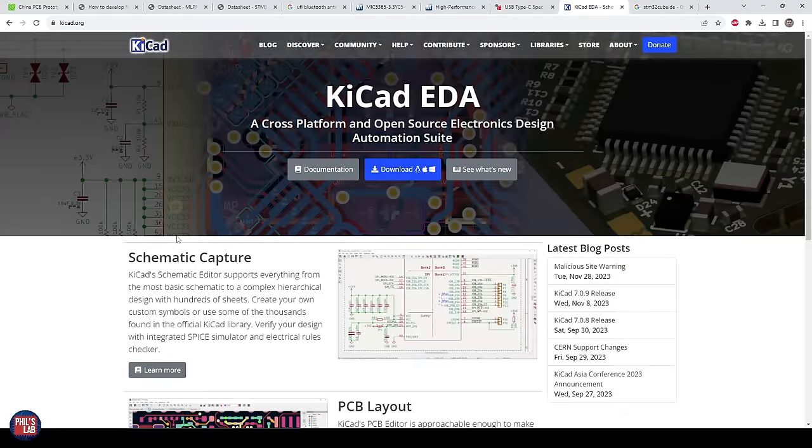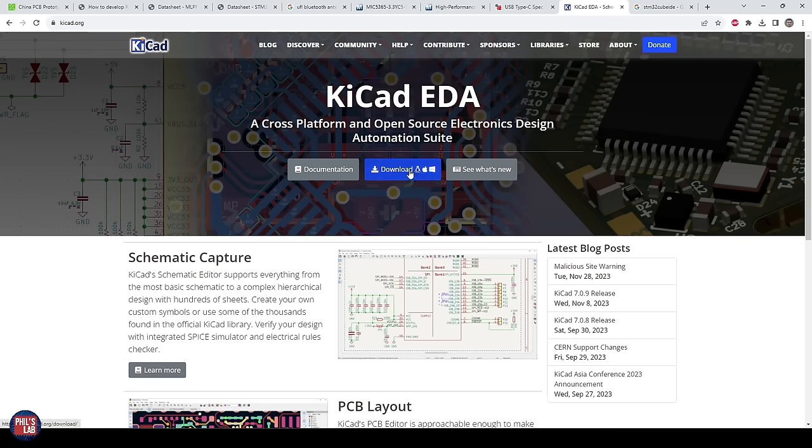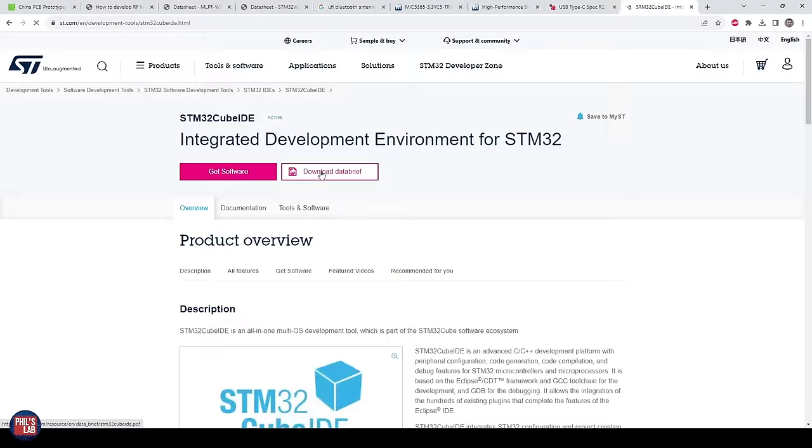Please make sure you have KiCad installed and ready — go to KiCad.org and download the latest version for your operating system. I'd also strongly suggest downloading STM32CubeIDE, which is the tool we'll be using for pinout planning and which you would typically use to program and write your firmware. It's a free Eclipse-based editor downloadable from ST.com — links in the description below. Once you have all of that, we're ready to jump to creating our project.